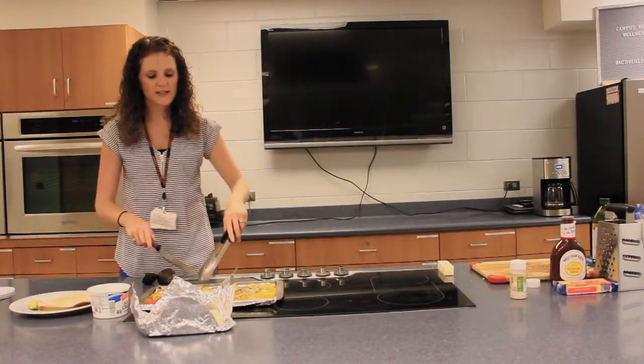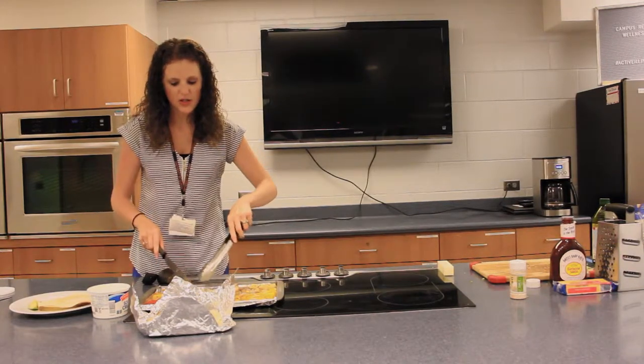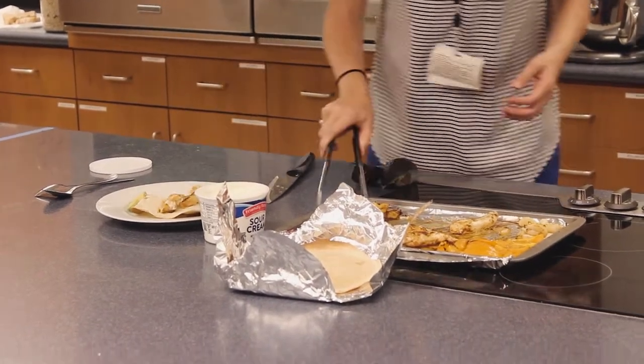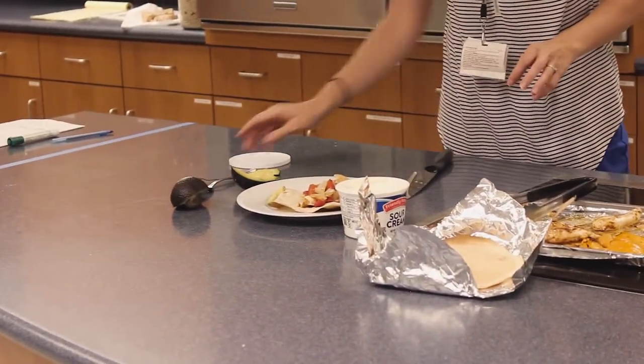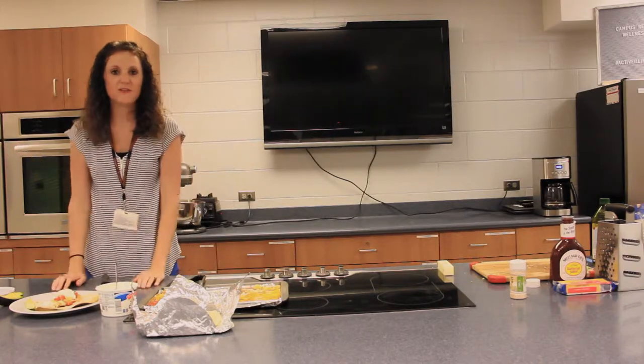Alright, we've pulled our fajitas out. I'm gonna give this chicken a chop, put the chicken down the middle, add some peppers, add some onion. I've cut up some fresh avocado for the side, a scoop of sour cream, and you're ready for dinner. Meal number one — chicken fajitas.